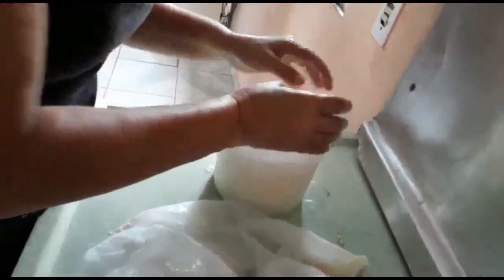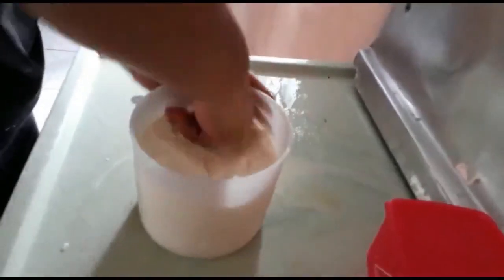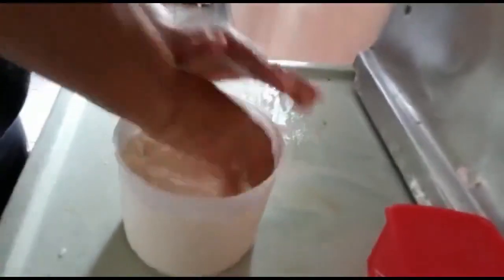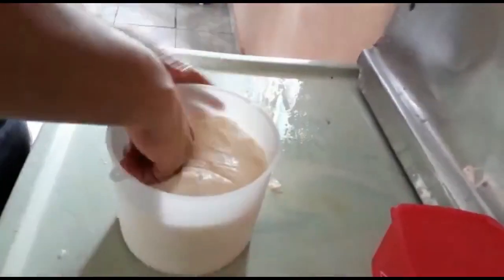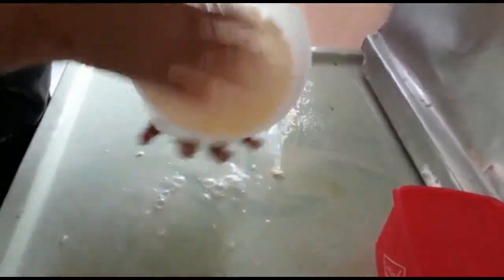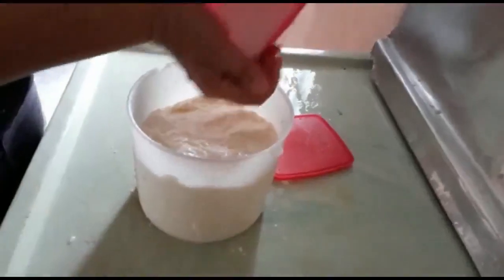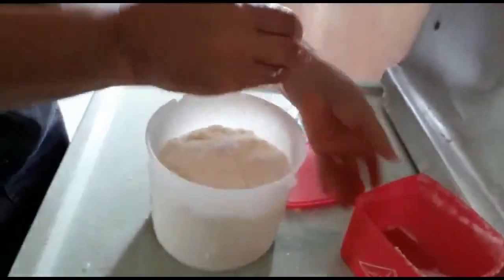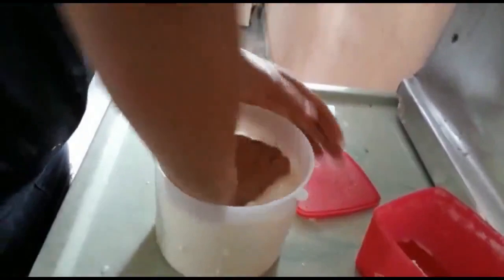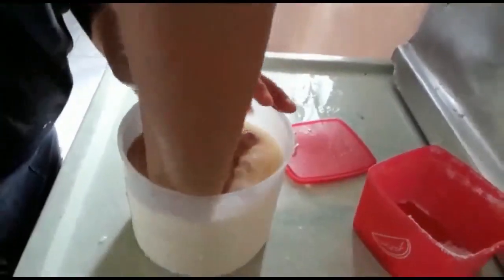Aqui eu vou dando mais um espremido. Isso aqui é pra você que não tem uma grande produção de queijo, quer fazer seu queijo manual mesmo, porque aqui é só no mãozômetro — só vai na mão mesmo. E vou espremendo assim com a mão. Desse outro lado, eu vou colocar mais um sal, que vai penetrando enquanto eu vou espremendo essa massa. Não é difícil, é um queijo rápido e fácil.